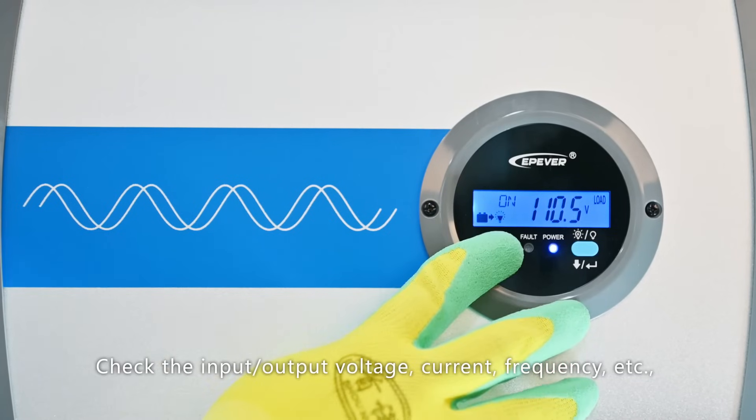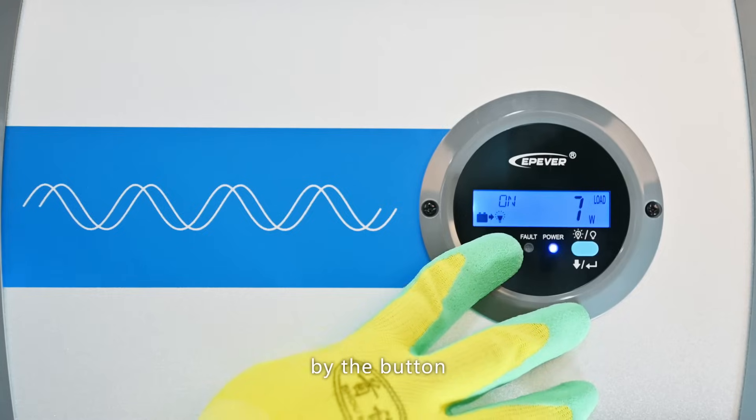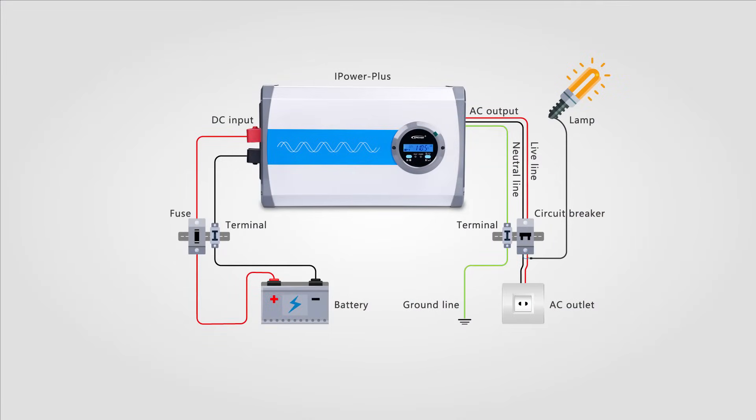Check the inverter status from the LCD. Check the input/output voltage, current, frequency, etc. using the button. Complete the installation and power on.